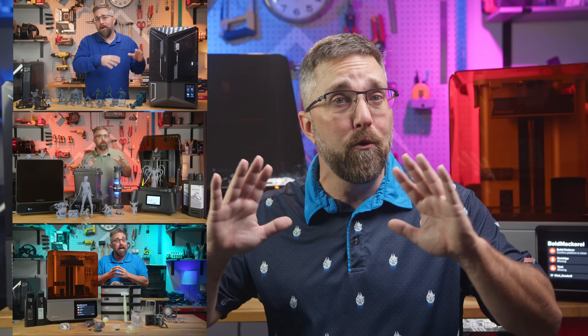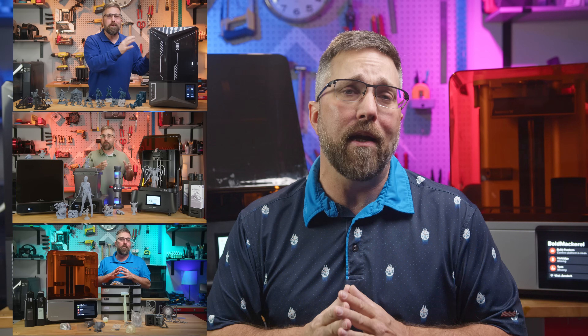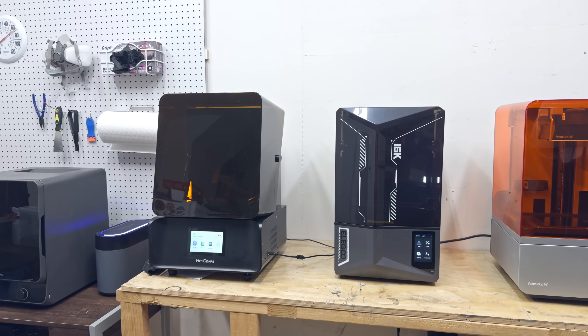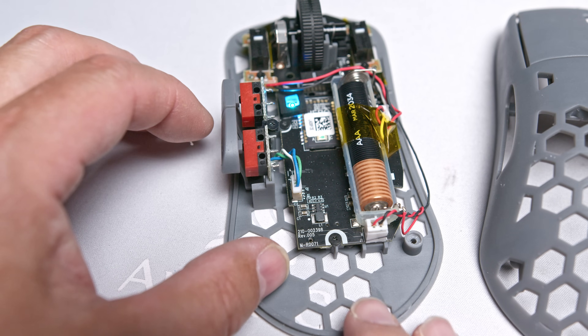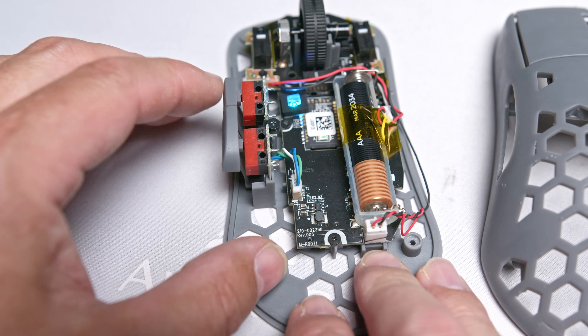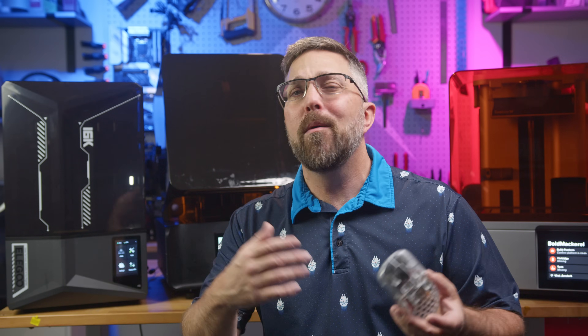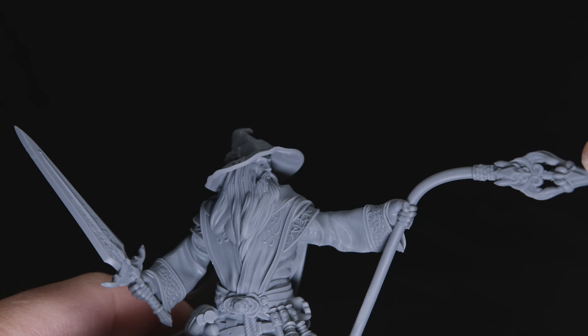I've already done full reviews on each of these printers, so check out the descriptions if you want to go deep. In this video, I'll compare them head-to-head covering setup, software, print quality, post-processing, and overall usability — using a real-world prototype project building an ultralight gaming mouse, plus some high-detail tabletop minis to test fine detail and durability.